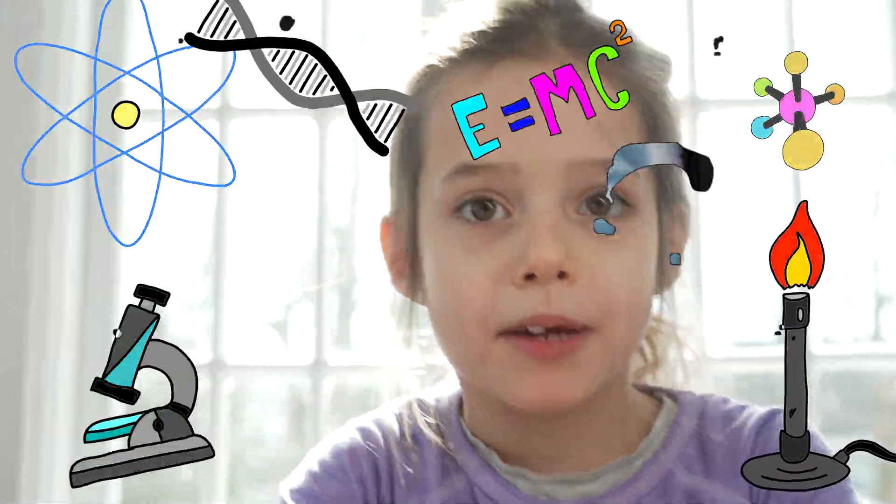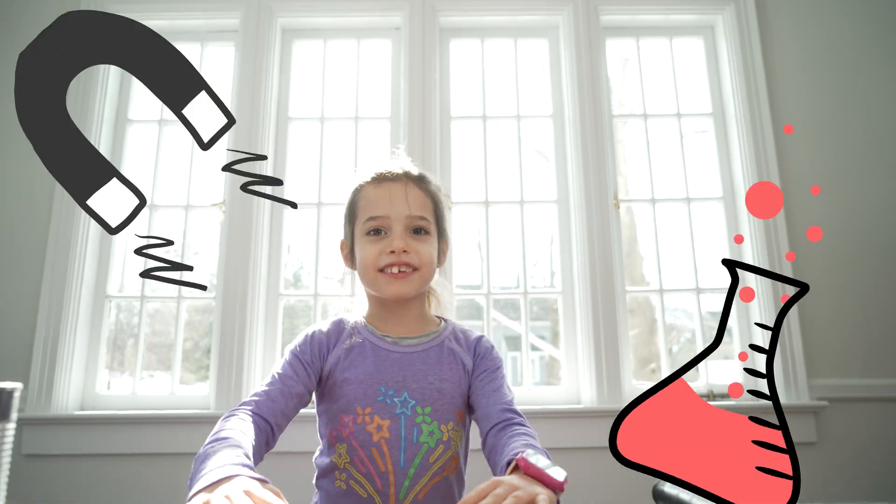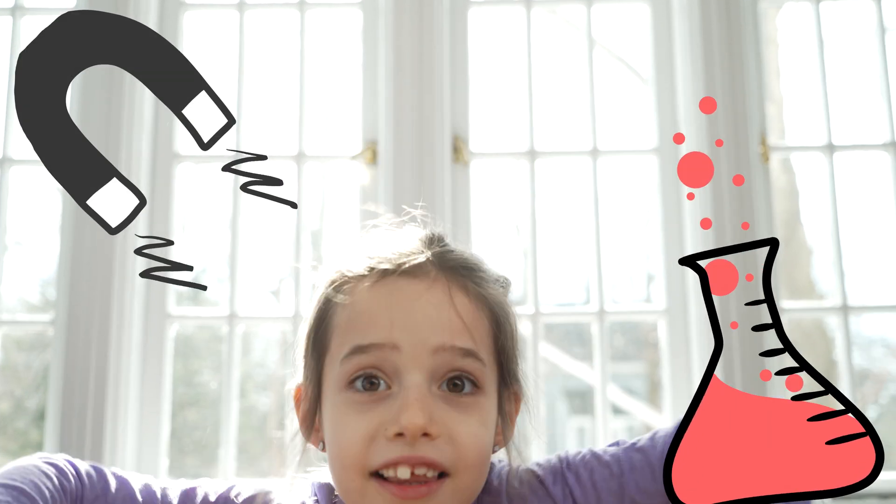Hi, I'm Zoey and this is Cabin Fever Science! Today we are gonna make a telephone.